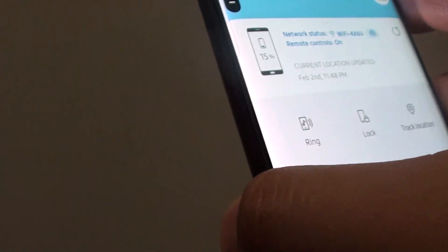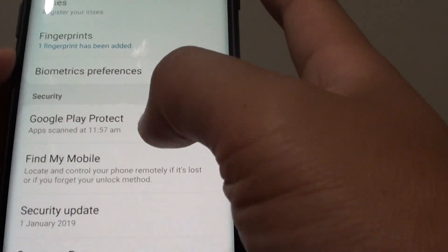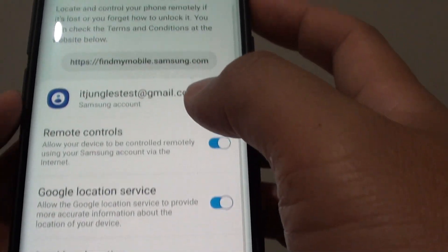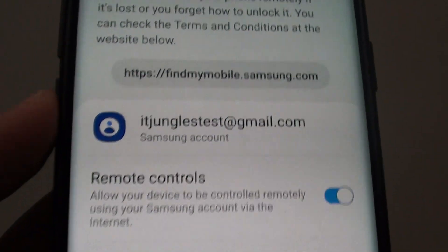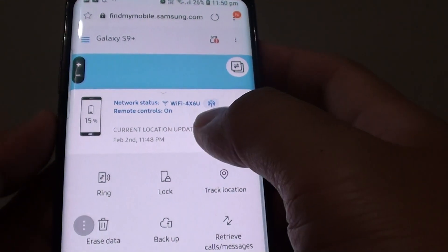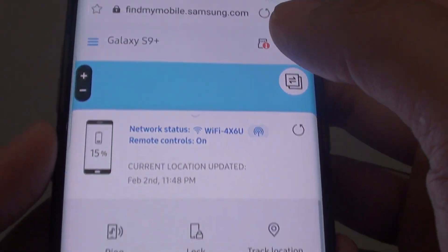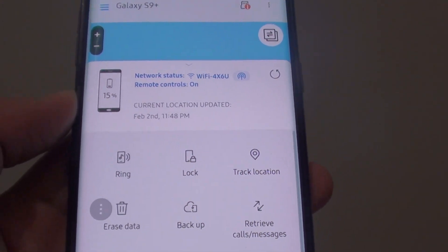Here you can see the account I'll use. This is my test account — remember, this is only a test account. I'm going to sign in with this test account on a computer or PC. In your case, it will be your own Samsung account.